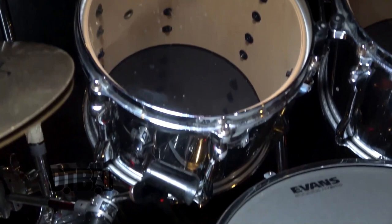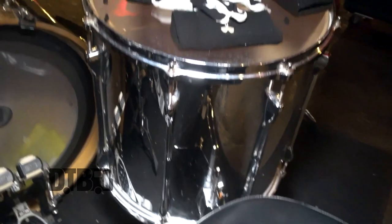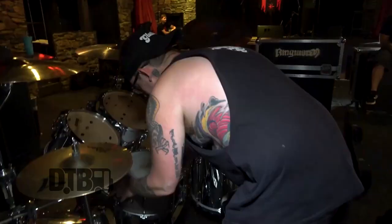I have Evans hydraulic heads on top. The hydraulic heads are just thicker — two ply with an oil coating in the middle. I have the Evans G2 Rezo heads and on the snare here is a Kevlar head that is indestructible. I've had it on there for four months and I hit hard as shit. I love that head — it's got good bounce back and it sounds great.